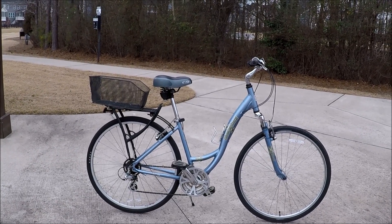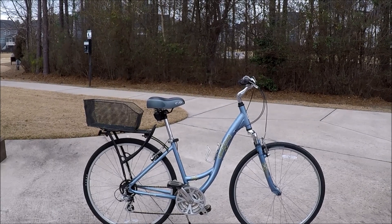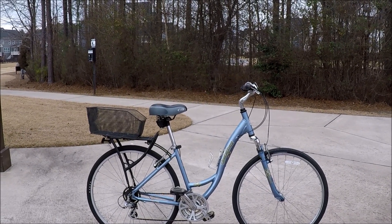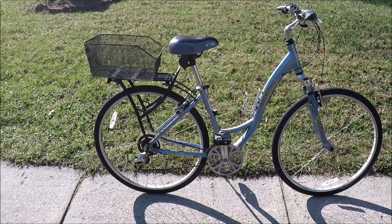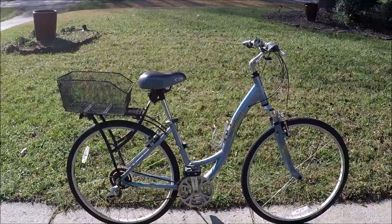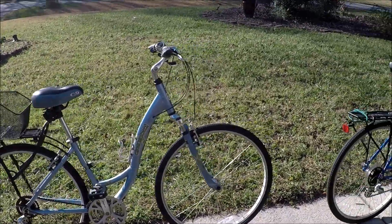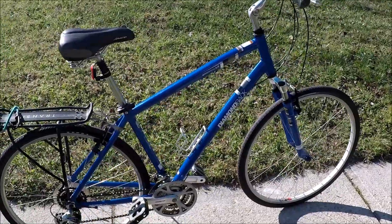This is one of my latest bicycle finds - the matching pair of the Diamondback bikes that I bought, his and hers. The other bike I showed was the Edgewood LX, and this is the first look at the Diamondback Vital 2 LX, the women's bike that I bought as a pair with the Diamondback Edgewood LX that I recently showed.